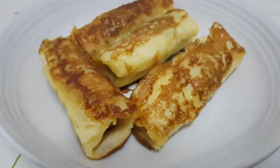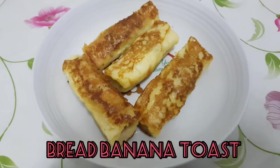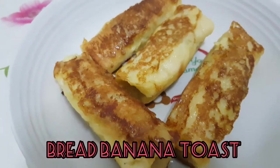Hello! Welcome back to our channel! Today we are going to eat an evening snack recipe. We are going to eat bread, bread, and bread. We are going to eat a lot of recipes. Let's get started.